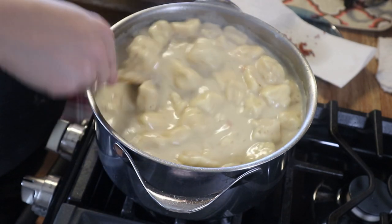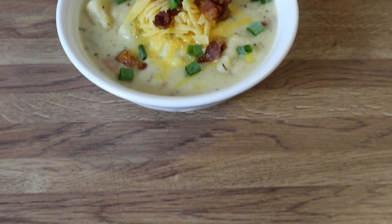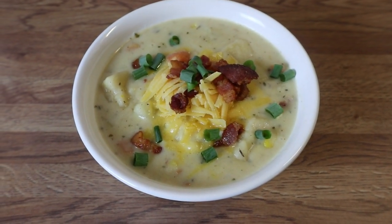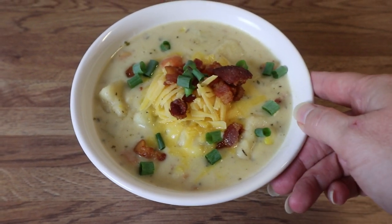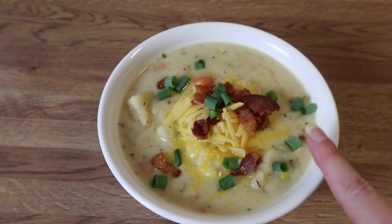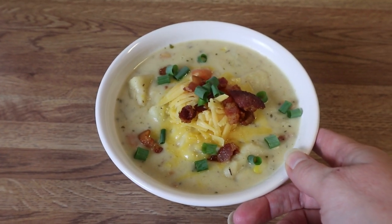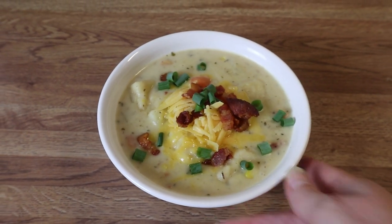Here is my soup all in a bowl — it's absolutely delicious, hearty, filling, and so so good. On top I've got some cheddar cheese, some crumbled bacon, and some green onion. That is what's for dinner tonight. That's going to wrap up today's video — I hope you guys enjoyed it. If you did, give it a thumbs up and I will see you guys in the next one. Bye guys!